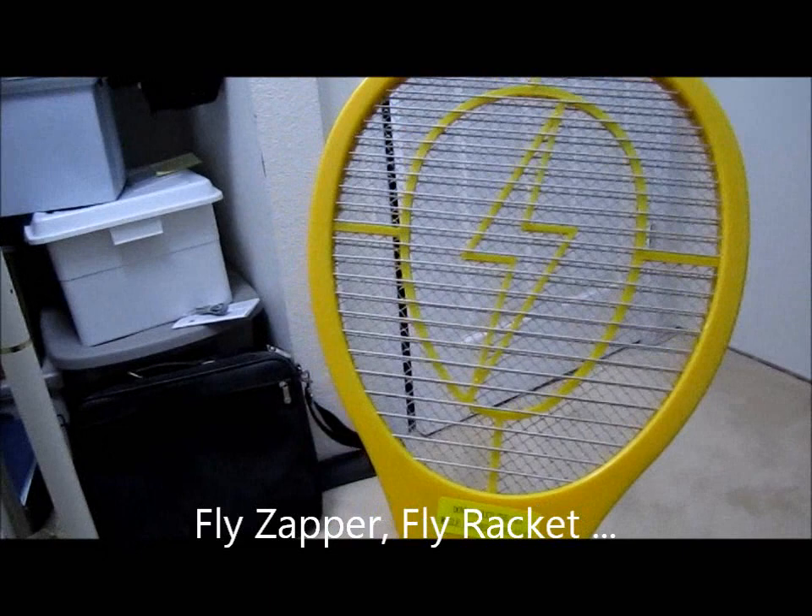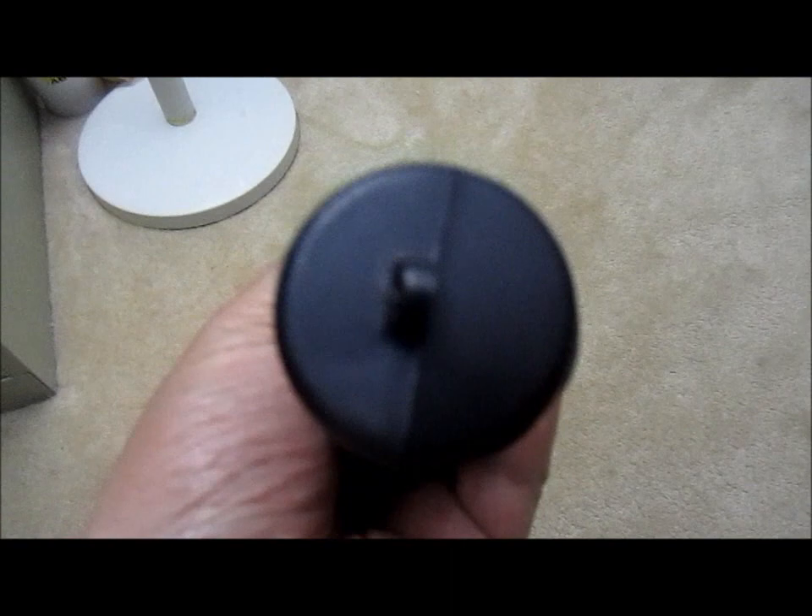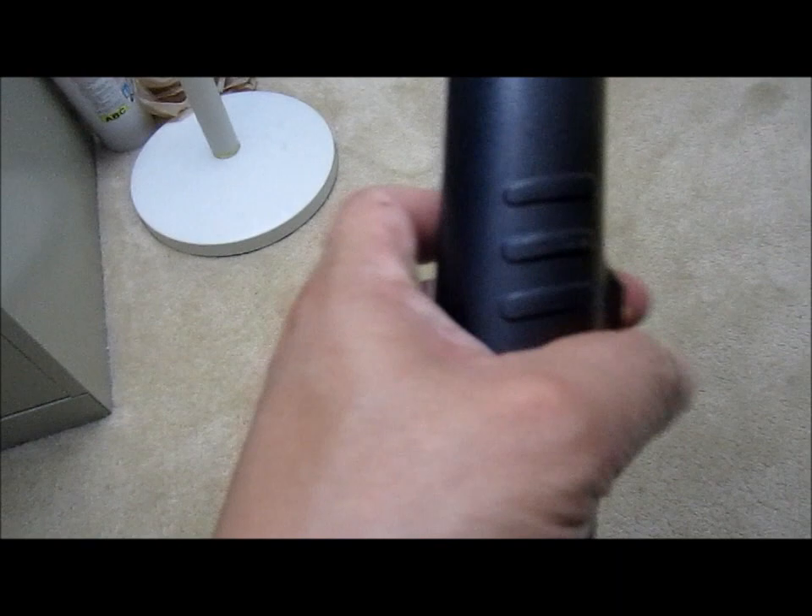This is a pretty interesting item when I first saw it. I'm supposed to put the batteries in the bottom over here and cover the side over here. I think these are D-size batteries. I actually took them out already. I switch it on and the LED will light, and you whack it.